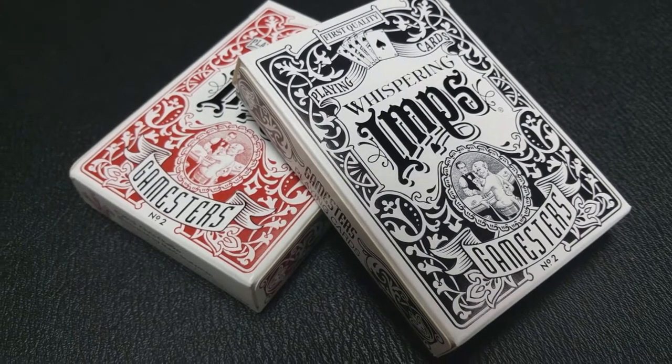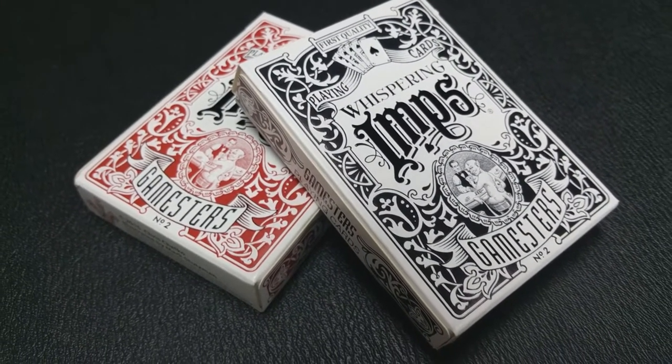Today we're going to look at the Whispering Imps Gamesters, both red and black. Whispering Imps is a product line designed by Chris Chilko, and if you want to learn more about the Whispering Imps products, you can visit whisperingimps.com. This deck is kind of the second project — it does even say number two at the bottom of the tuck case — after the Whispering Imps project. Now there's the Gamesters project.